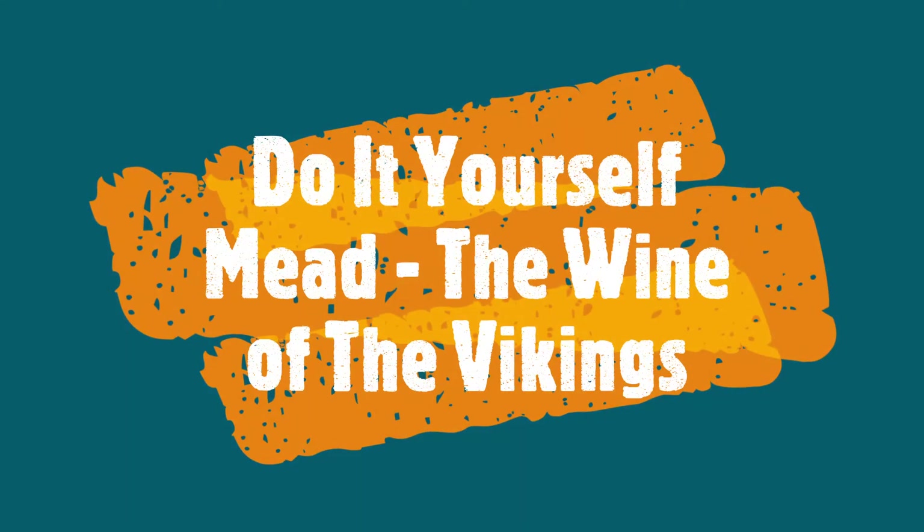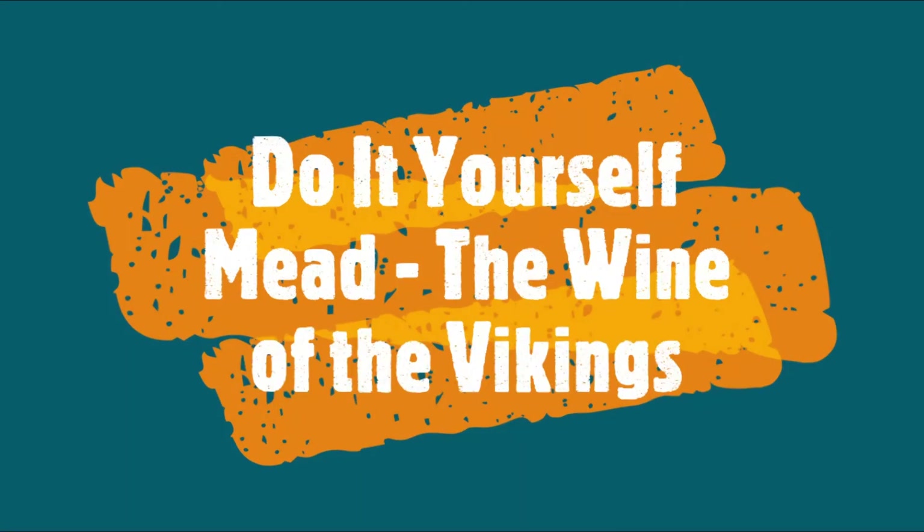Hi folks, this is Abnash here. Today I'm going to show how you can make mead, the wine of the Vikings, which is popularized so favorably by Asterix and Obelix in the Asterix series, where they drink mead at opportune moments to get the super strength to bash the Vikings.